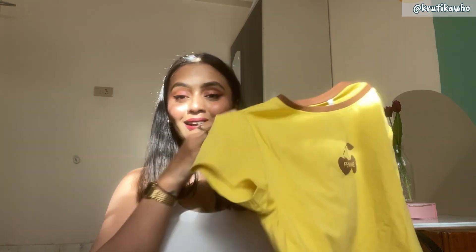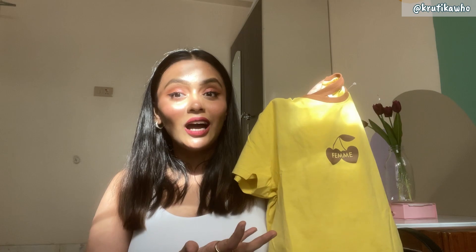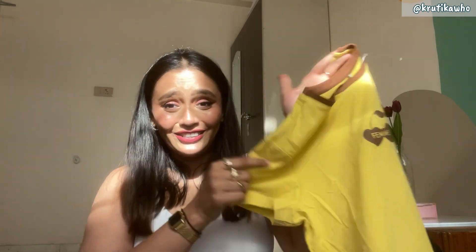It is also a crop top vibe but it is a t-shirt. You can put a brown jacket or leather jacket in winter and style it there, and in summers you can wear it as is. I give a good 10 on 10 to this.